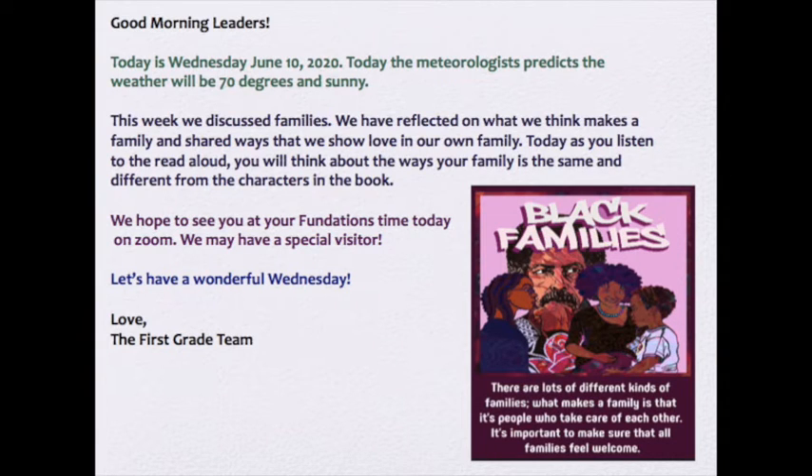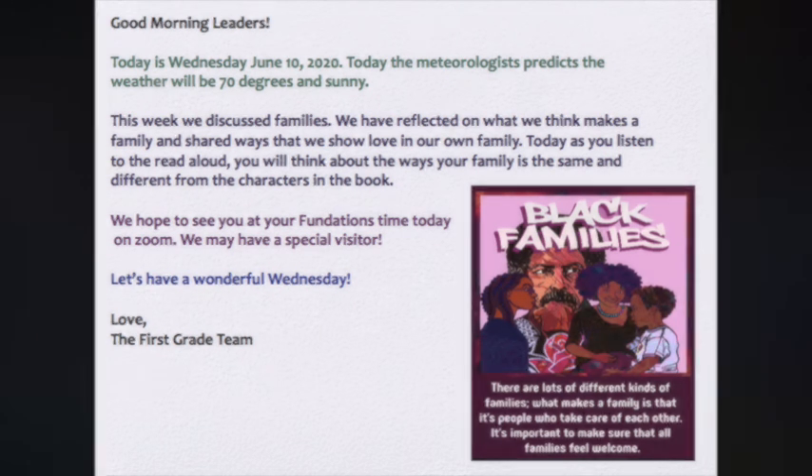Today, as you listen to the Read Aloud, you will think about the ways your family is the same and different from the characters in the book. We hope to see you at your Fundations time today on Zoom — we may have a special visitor. Let's have a wonderful Wednesday. Love, the first grade team. We'll see you next time.